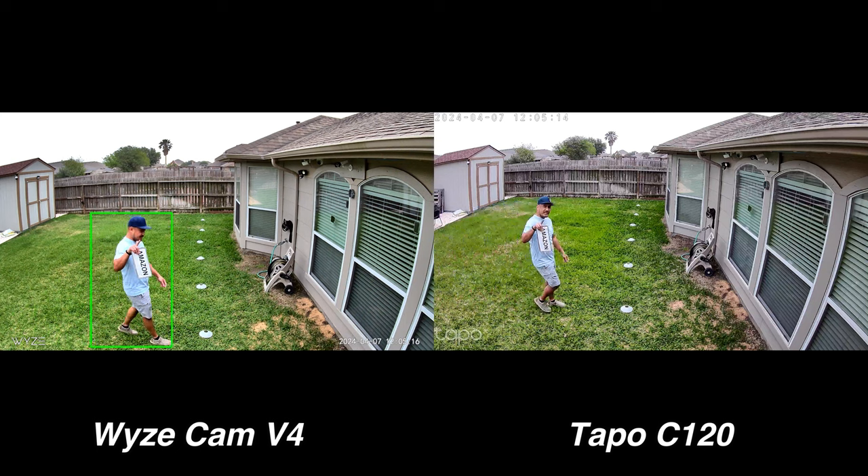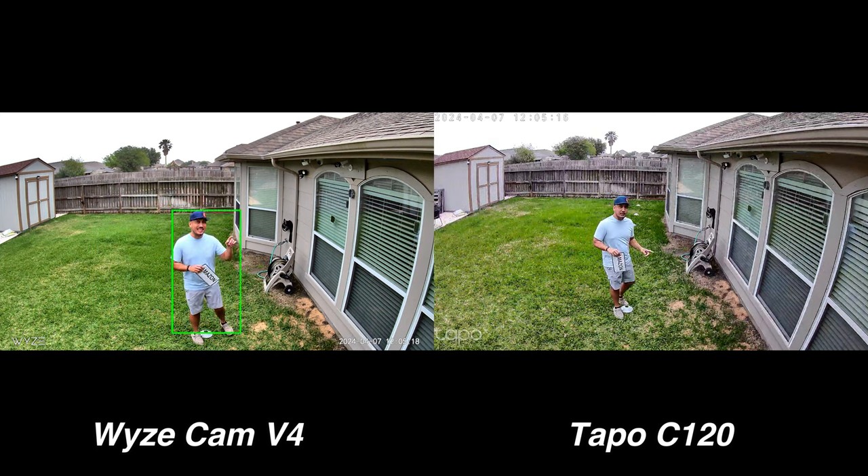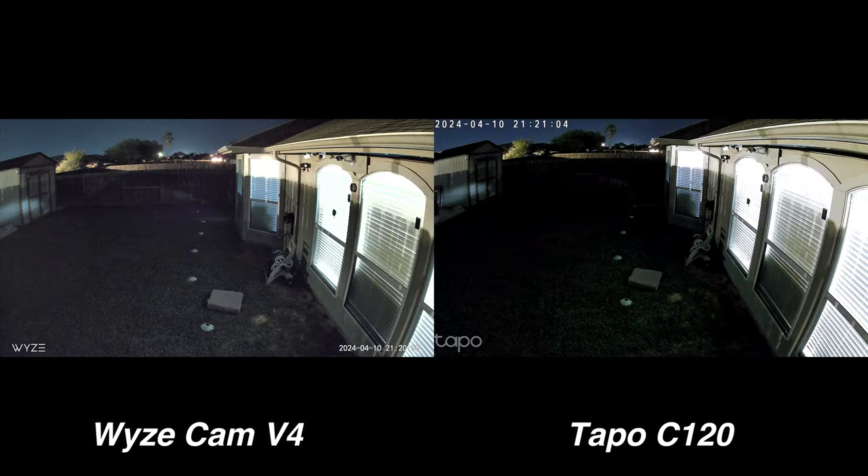The Tapo C120 has a wider field of view compared to the Wyze Cam V4. Both cameras have starlight sensors, and this is what they look like side by side with some ambient lighting in my backyard. You can see a little bit more with the Wyze Cam V4. But normally, their starlight sensors will be supplemented by their spotlights when motion is detected. And the Tapo C120 has a more warm yellow light compared to the Wyze Cam V4.